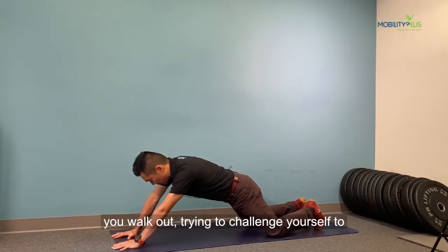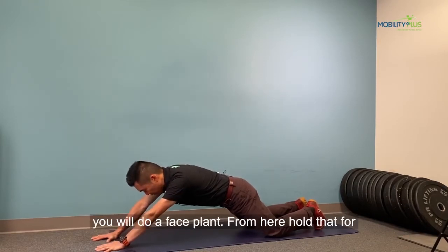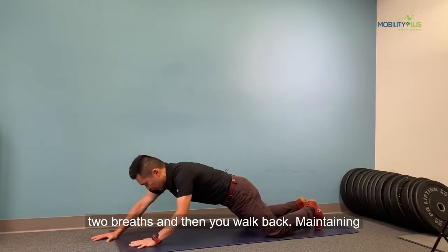As soon as you walk out, try to challenge yourself to see how far you can walk out before you feel like you're going to do a faceplant. From here, hold that for two breaths, and then you walk back.